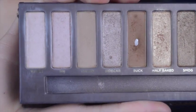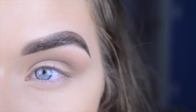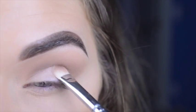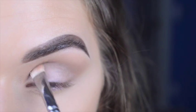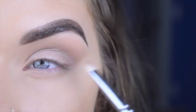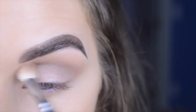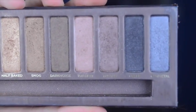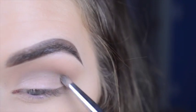Then I'm taking a Zoeva 234 in the shade Sin from the palette and packing that all over the lid. I go back and blend it a little bit. On a Sigma E30, I'm going to take Hustle and put that on the outer third of my eye.